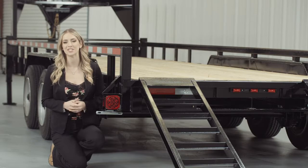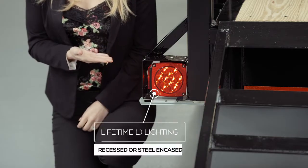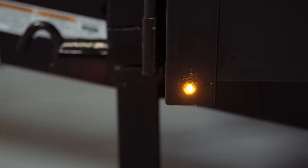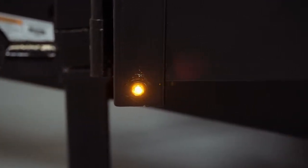The last thing we want to mention is that lifetime LED lighting is standard for all Texas Pride models, and all lighting is either recessed or steel encased to protect them from accidents and the elements.